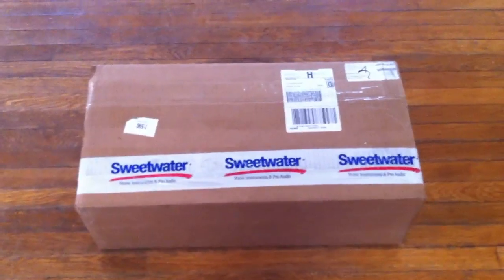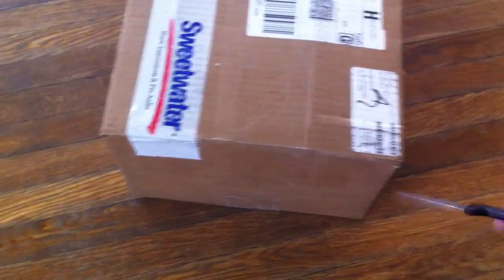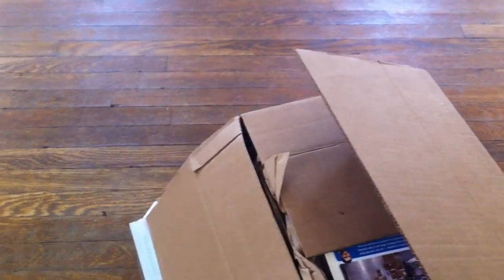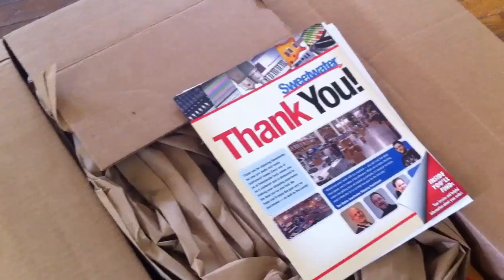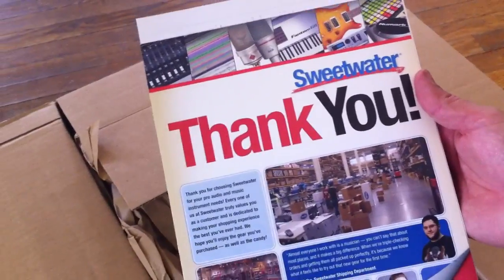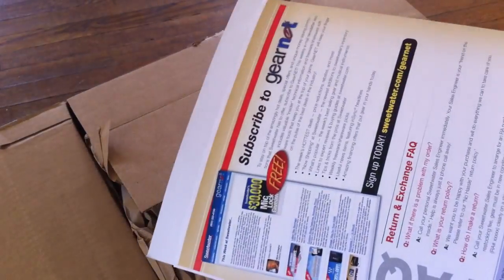Now let's unbox this. Sweetwater really makes sure these things don't come open when they're being shipped. We have it open. There's a thank-you from Sweetwater. They gave me some headaches — I'm not going into it. I like the personal touch they're trying to go for, and I can see why they're doing that.